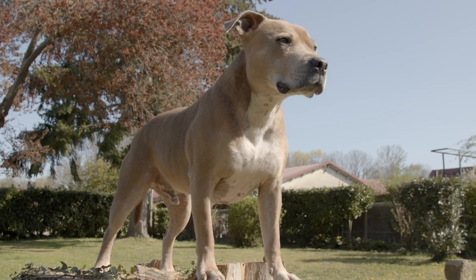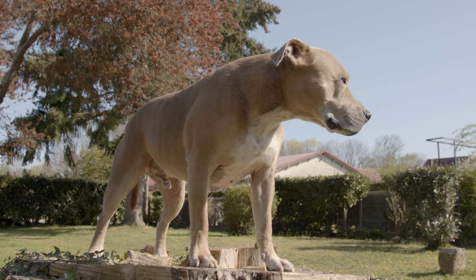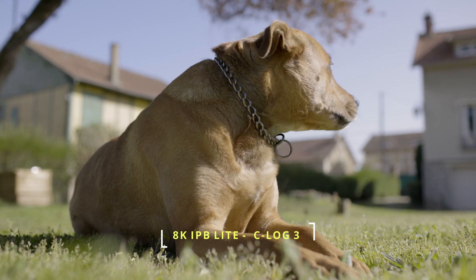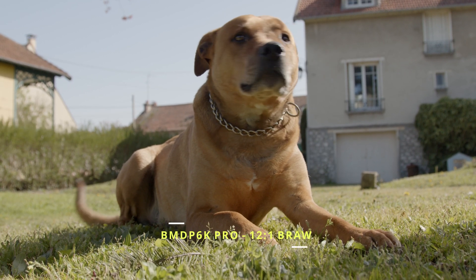And here's the 6K BRAW 12-to-1. These are the highest resolution, longest record time options that either the R5 or the 6K Pro can offer. Both are very usable and gradeable. Whether these formats are Netflix or cinema worthy is debatable, but this isn't the point I'm trying to make.